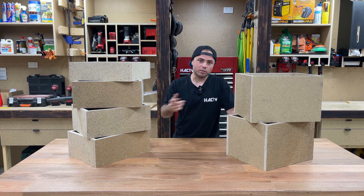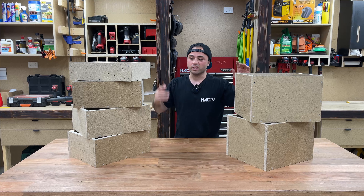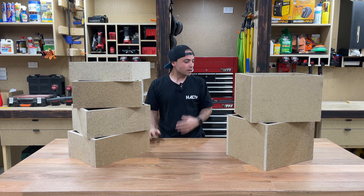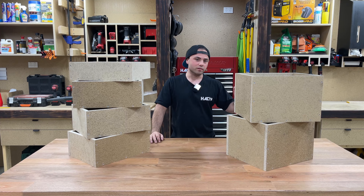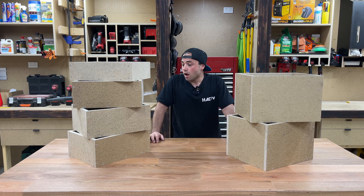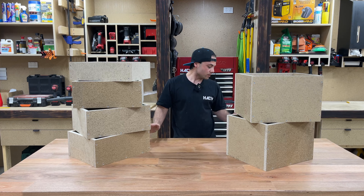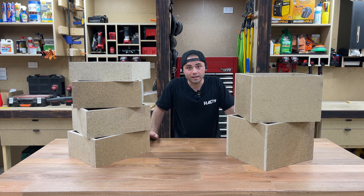Knocked up all these drawer boxes — super easy to make. I might put a link in the description to some other videos where I've gone through the process, but essentially it's just a box that's a little bit smaller than the actual opening. Next I'm going to screw the runners onto the sides, line them all up inside the opening, and then I'll be able to put these in the hole.